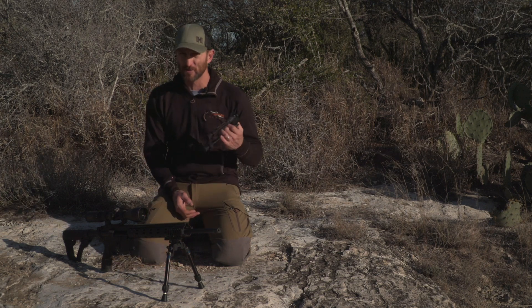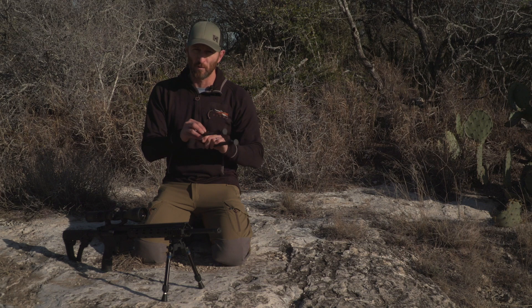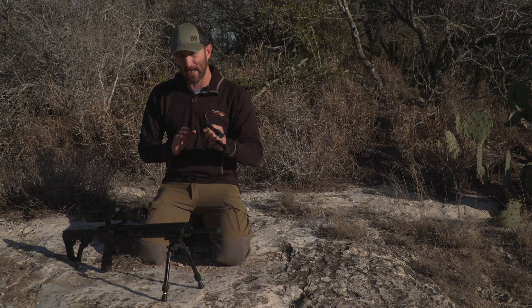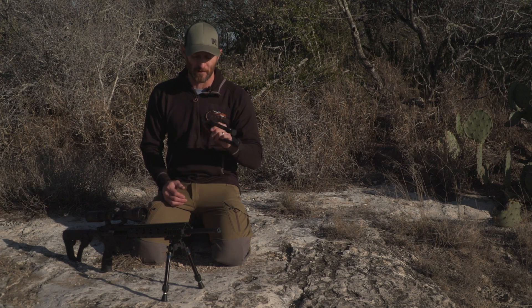What we've taken from our original Steel Banger is we've added more overmolding on it, and we've evolved a lot of the springs. We've done a lot of different things in here for the guys that still want to get out and shoot at extreme angles. This will be the SEA — the Shooter Series Extreme Angle.